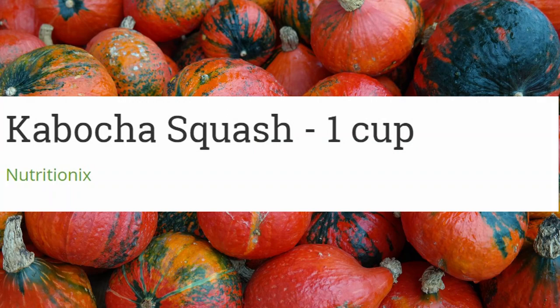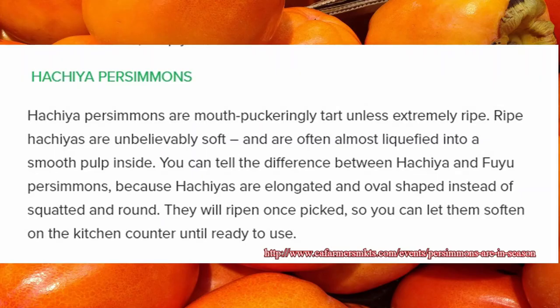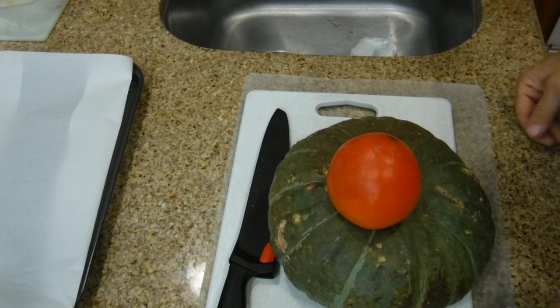Kabocha squash, one cup of chia. Persimmons are mouth-puckeringly tart unless extremely ripe. Ripe acorns are unbelievably soft and are often almost liquefied into a smooth pulp inside. You can tell the difference between acorns and fuyu persimmons because acorns are elongated and oval-shaped instead of squat and round.